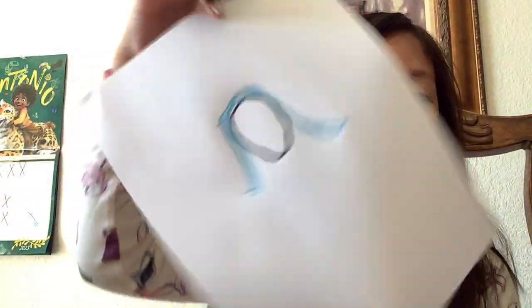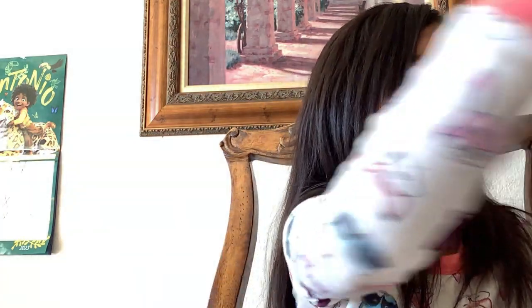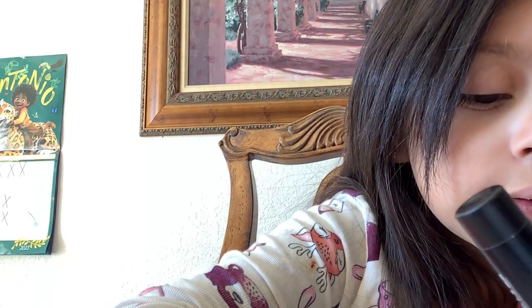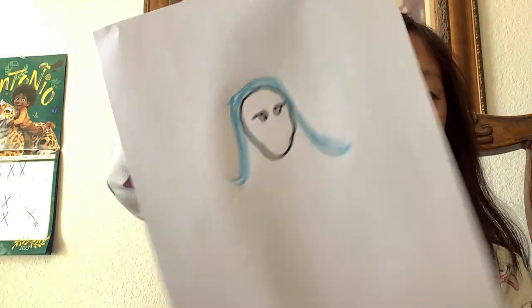Now that my hair is done, we're going to close the cap and go back to black. And then we're going to open it and draw some cute, loving eyes — like that. And then what we're going to do is color those little eyes to make them cuter.